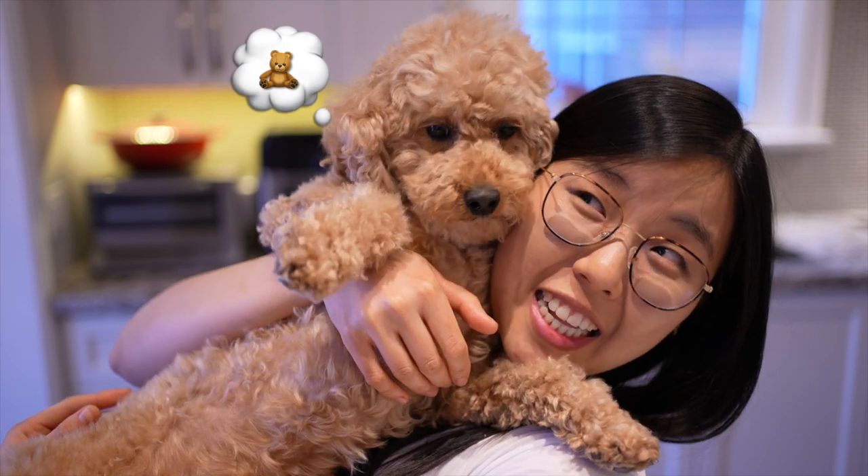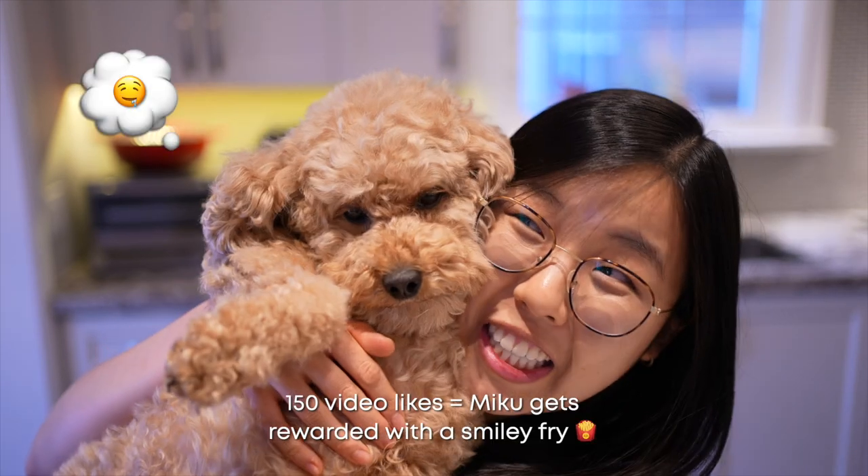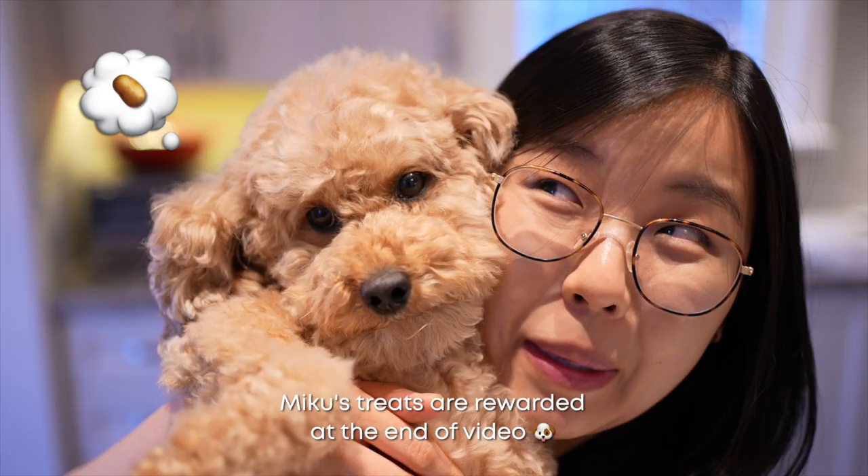Hi guys, welcome! It's Potato O'Clock, a series dedicated to all things potato. It's been pretty gloomy these past few weeks, but food will always brighten up our mood — french fries! Not just any fry though; today we're making smiley fries. Miku wants you to get this video to 150 likes so she can be rewarded with a mini smiley fry. She's a potato girl. Now let's get smiley frying!